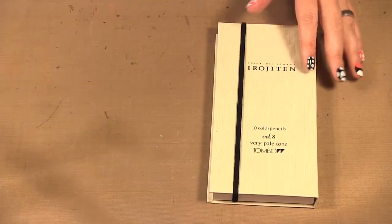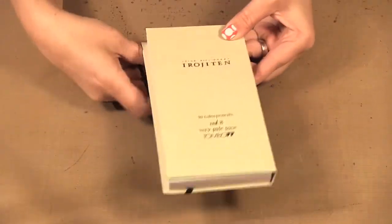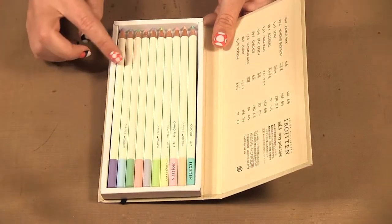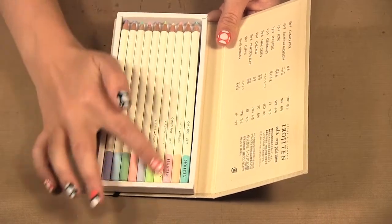I'm going to start with the color pencils. I love this little packaging they have for them. This is volume 8 and it's very pale tone. You open it up and you get 1, 2, 3, 4, 5, 10 pencils and these are very soft, subtle colors.